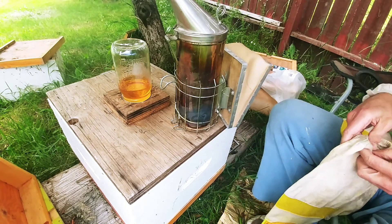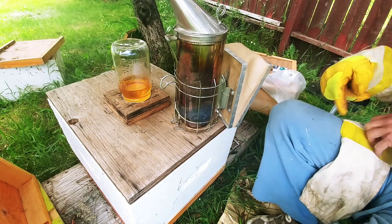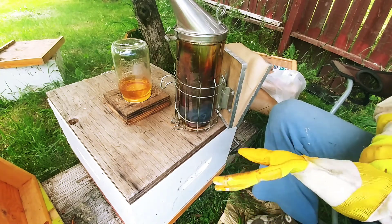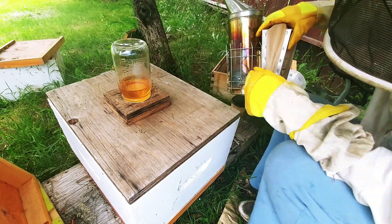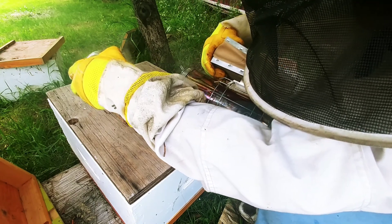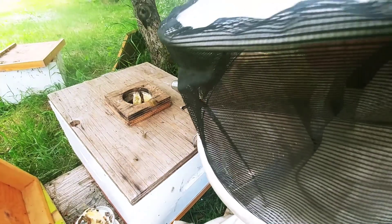This hive was only about one frame two and a half weeks ago. So I just left them and I put a feeder on top. And by the look of things, they've been busy.